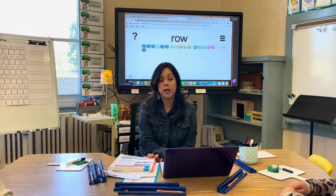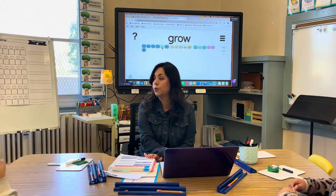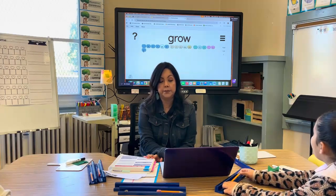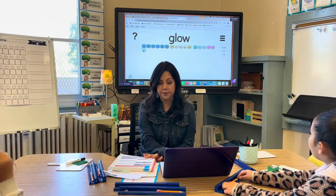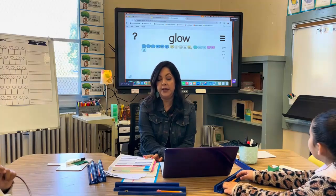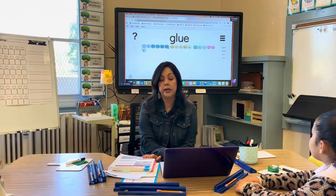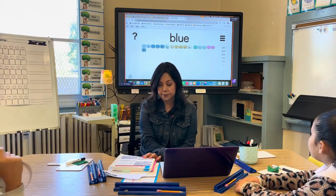What if I put an R blend at the beginning? [Students read the word.] What if I change it to an L blend? [Students read the word.] Nice. Now what does it say? [Students read.] Excellent. What if I change it to an L blend? [Students read.] Yes.